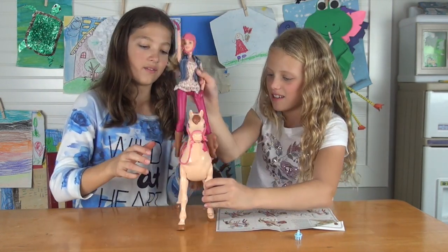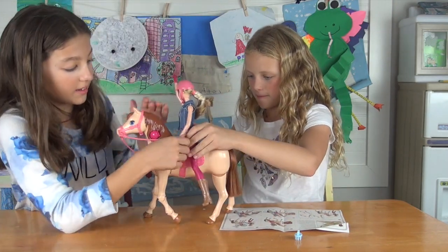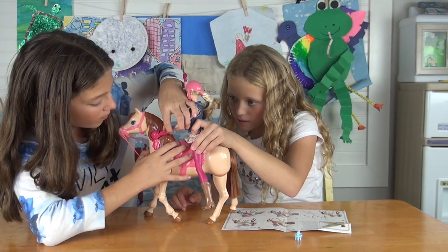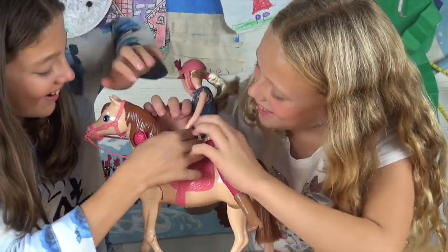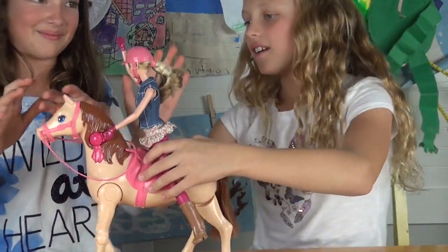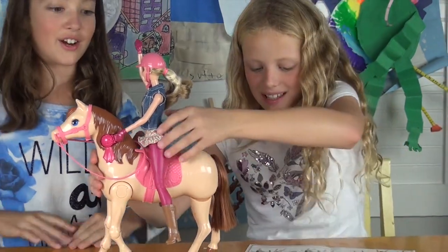I need her to sit on the saddle — sit on the saddle. And here is like a bow thingy, and you put this thing she's holding into the bow. Put it in there — it's tight. Okay, now if we can get her to stop moving — okay, so now that you've got it on...